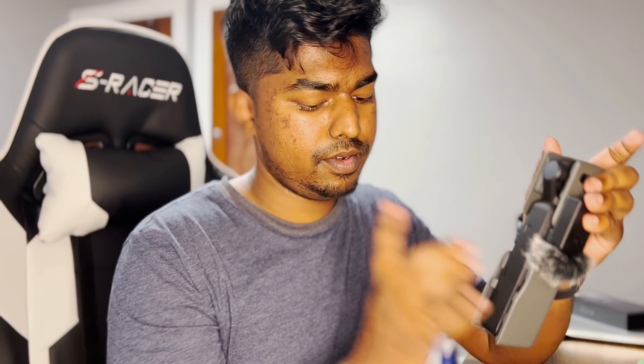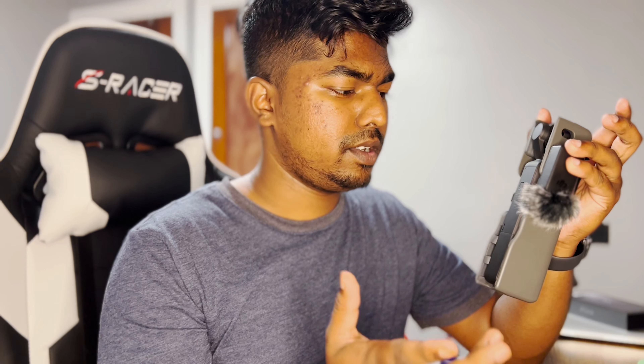This is the groove — you can actually store the microphone in there. This is basically my entire device inside the case, and the do-it-all handle is not sticking out.